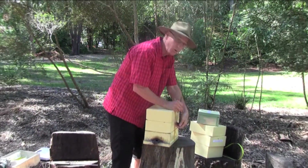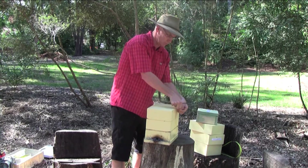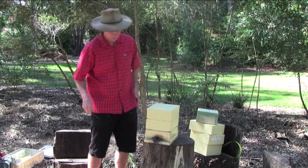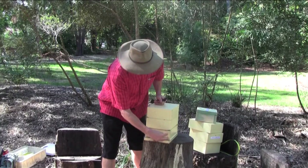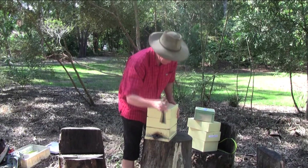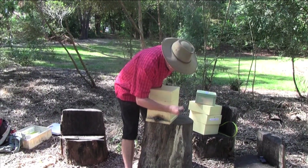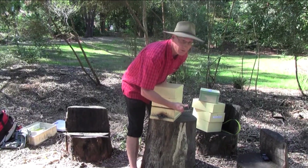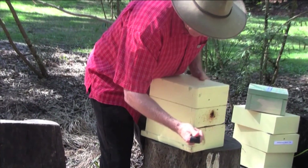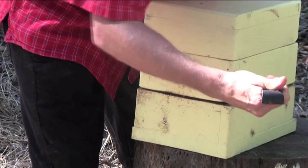This strap is used to hold the hive sections together - loosen and remove the strap. I'm now going to propagate this hive by splitting the bottom and the middle section. The first thing I'm going to do is use this hive tool to break the seal between the sections. You can probably see how well the bees have got that seal together. The bees are starting to come out already. I'm now going to go around all corners and break that seal on all corners.